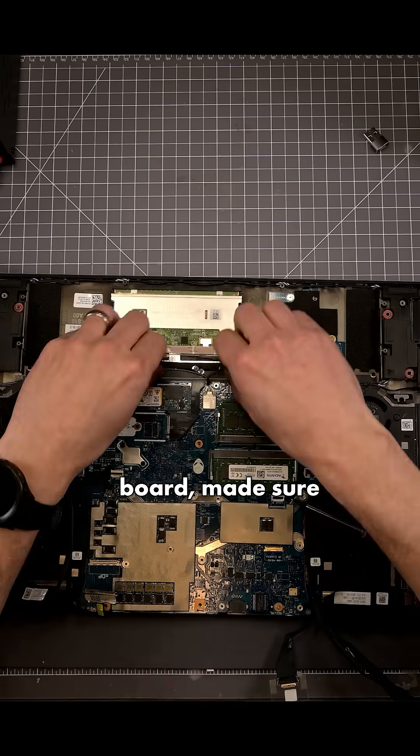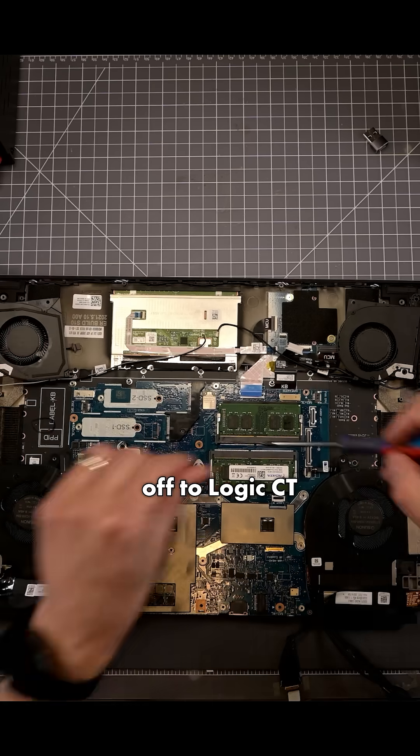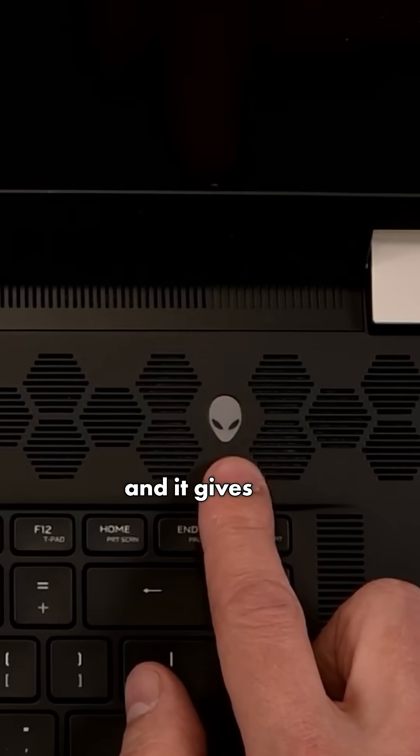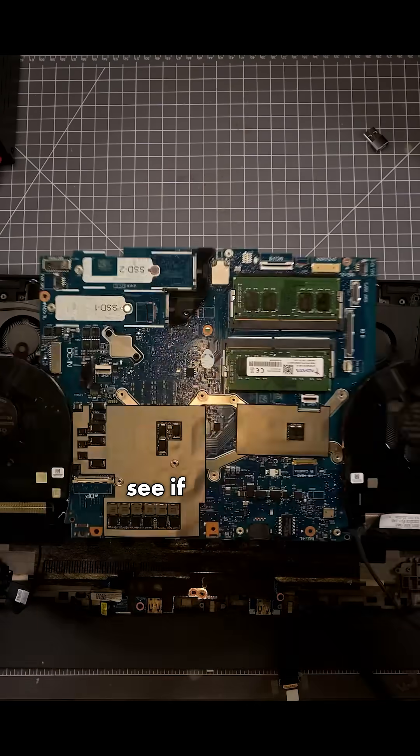They inspected the board, made sure everything worked, but they never replaced that connector. So then the customer sent the motherboard off to logicct.com to get that connector replaced. But when they got the motherboard back, the motherboard no longer works and it gives a three-five error, which points to a bad power rail or a missing power rail. So let's see if we can get this one figured out.